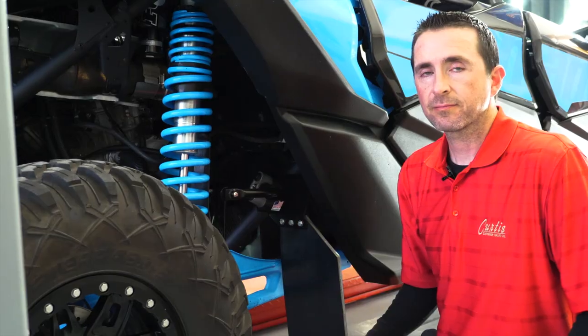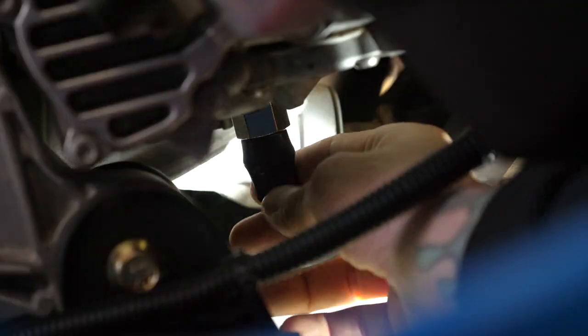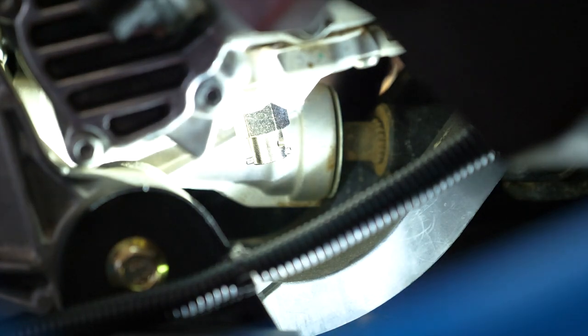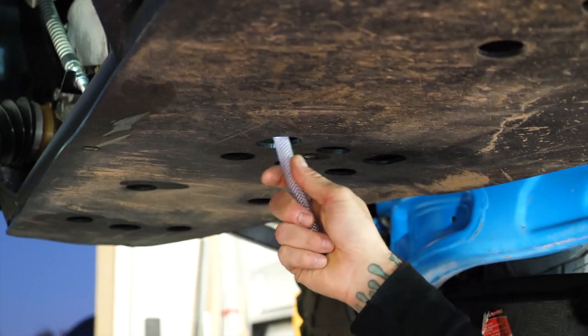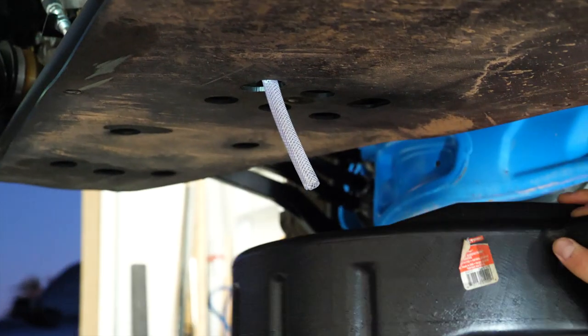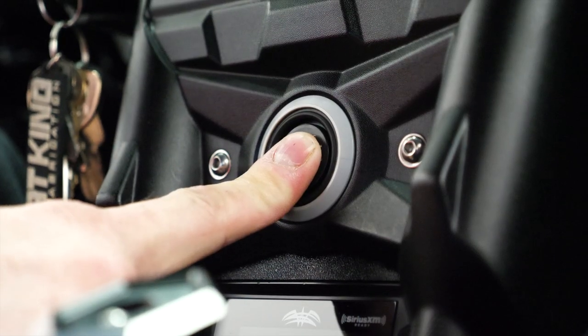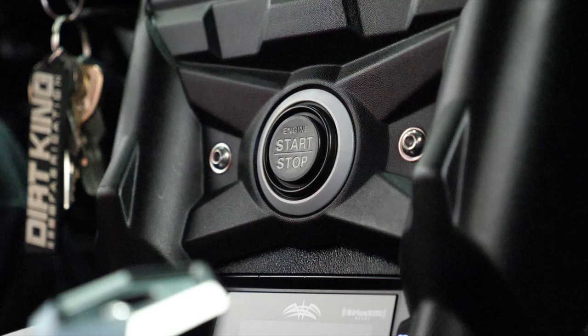This all ties together to create a super clean, simple oil change process, and I'm going to demonstrate start to finish for you. Begin with removing the dust cover from your Curtis valve, then connect the Curtis drain tool to the valve through the skid plate and direct your hose to your oil container. Start your machine and let it idle for two to three minutes to warm up.